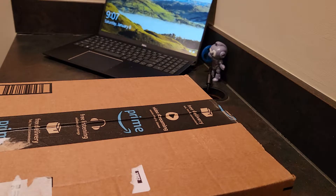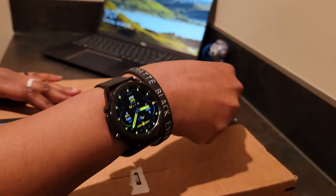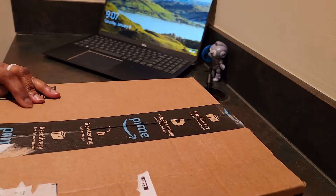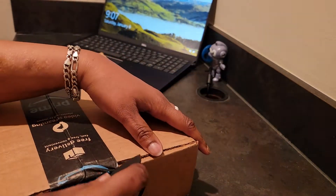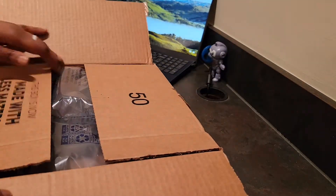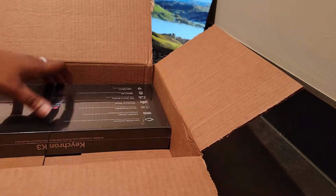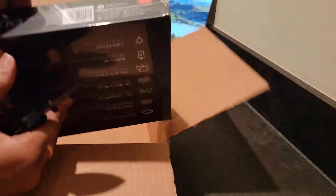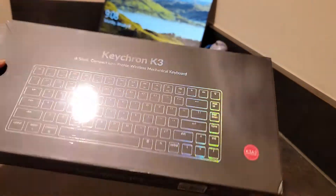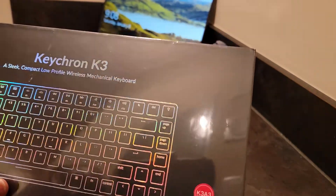Let's just check it out. Today's knife of choice is the baby butter — I'm still using this one, guys, getting used to it. Let's see — nice slice there. Into the keyboard! Some nice packing material. Got the Keytron K3, it's a sleek, low-profile wireless mechanical keyboard.